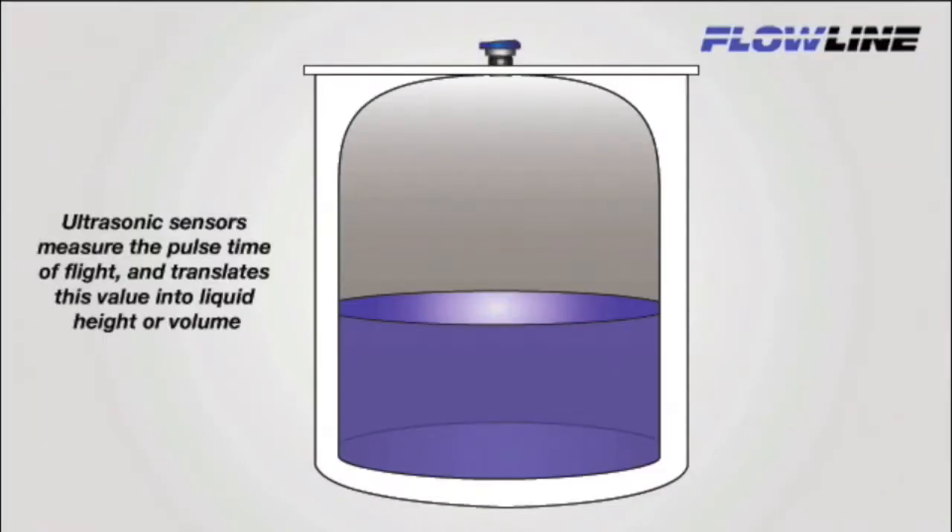First, let's begin with the principles of ultrasonic measurement, so you can fully appreciate the benefits of standpipe installations. A sound pulse is emitted from the base of the transducer, and it travels through air and reflects against the liquid and returns to the transducer. The sensor measures the time differential between sound transmission and receipt, and translates this into liquid height or volume.